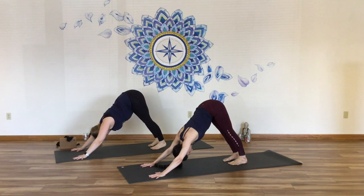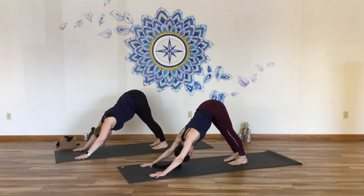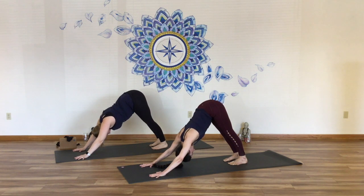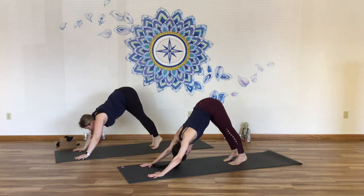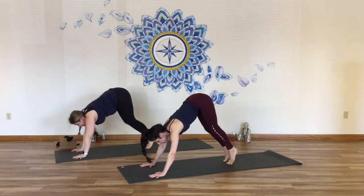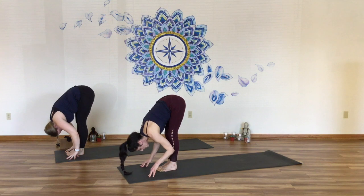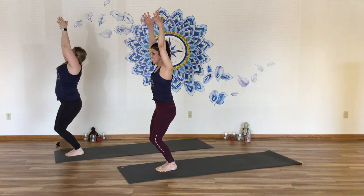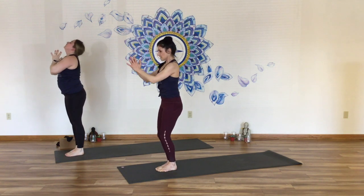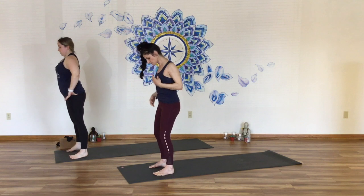Deep breaths in down dog. Do the work to regulate your breathing pattern — slow down the inhale and exhale as needed. Find your tiptoes and switch your gaze forward. Exhale completely. Step or hop. Halfway lift. Fold and release. Utkatasana, chair pose — bend the knees, drop the hips, weight toward the heels, lift the gaze. Then come to standing, hands return at your sides. Step the feet a little bit wider apart, a little wider than your hips, almost to your mat.